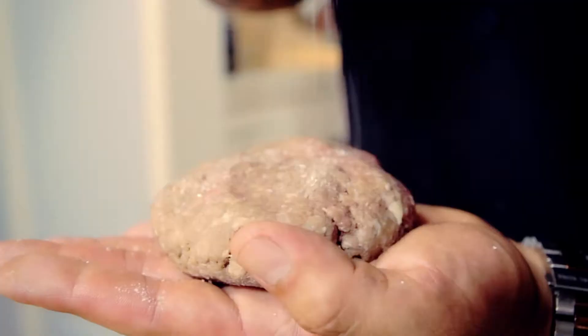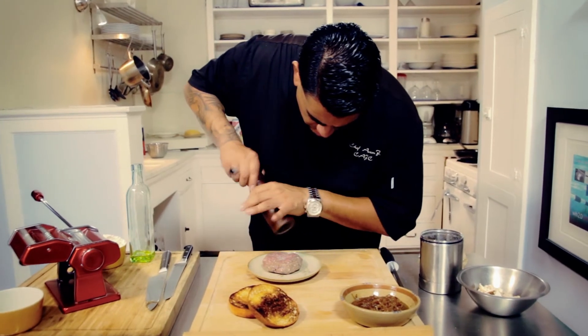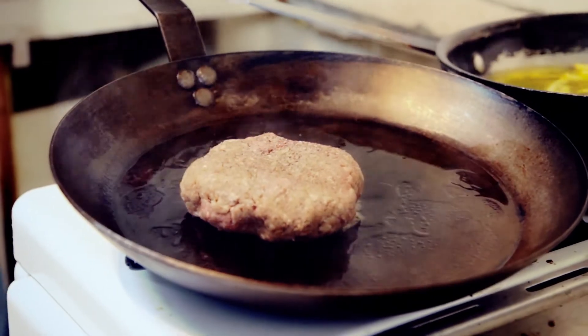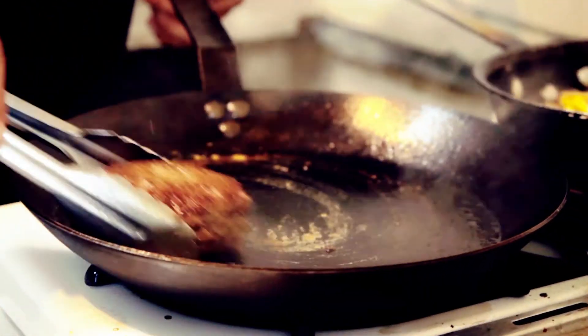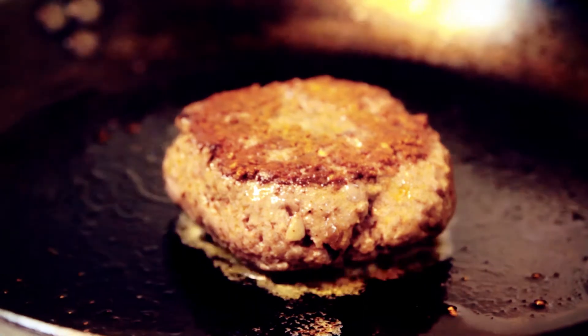Next step we would do is get our burger blend, which is a chuck and brisket. We generously season that with kosher salt and freshly ground pepper. Then we take that to our sauté pan on very high heat and sauté it until we get a nice crust.